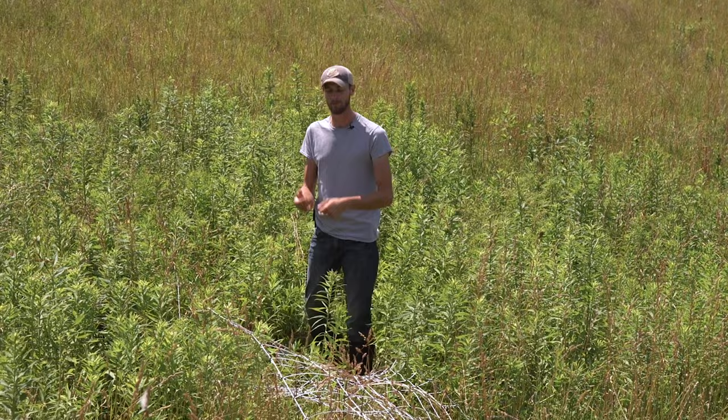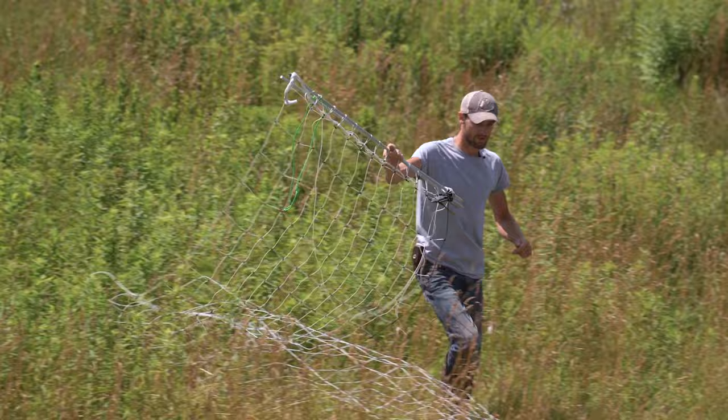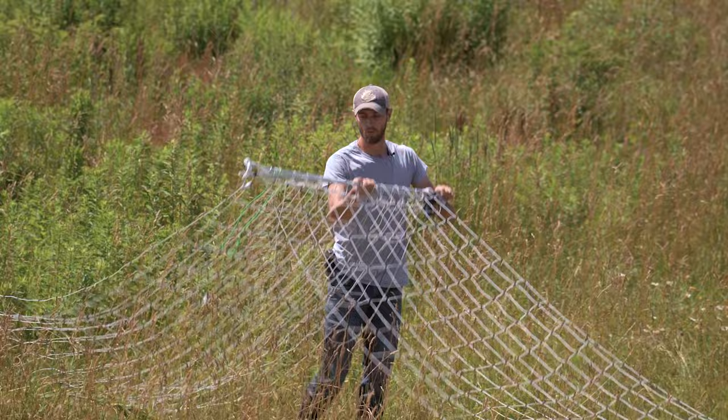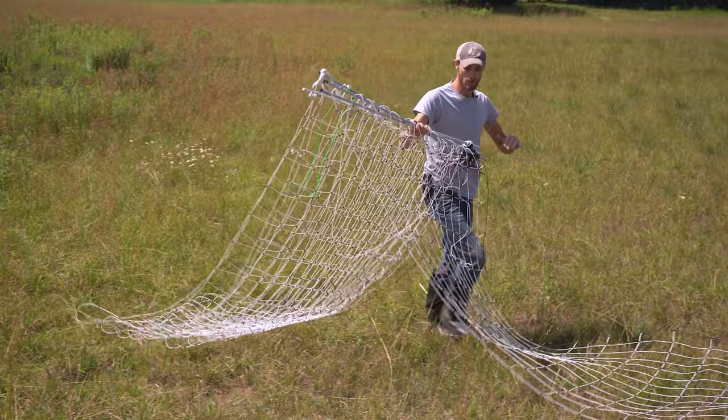I just grab the shaft of the post, then I grab the foot of the next post, line the posts up, let the net fold over itself, grab the next foot, get a hold of the post — this is just going to trail behind you. Just kind of let it nicely fold over itself. If you can do this neatly and not get in a super big rush, it'll be a lot easier to pay it out later on.